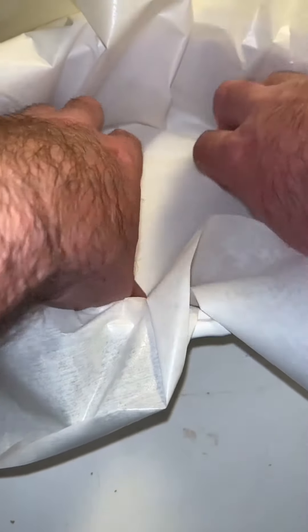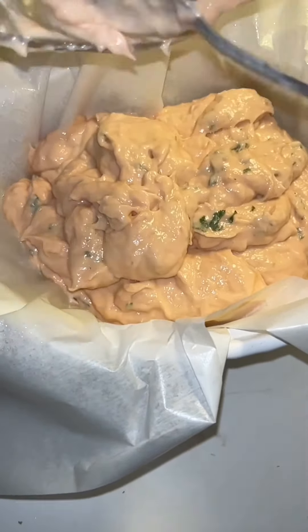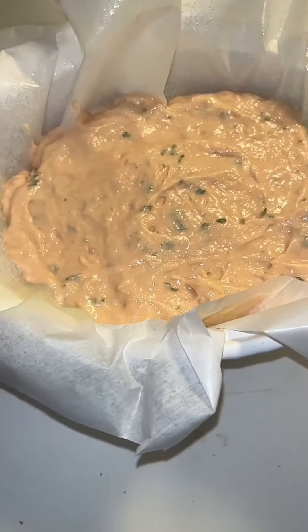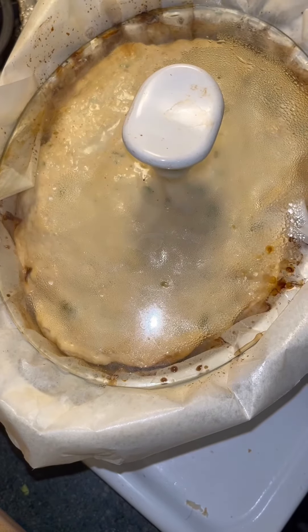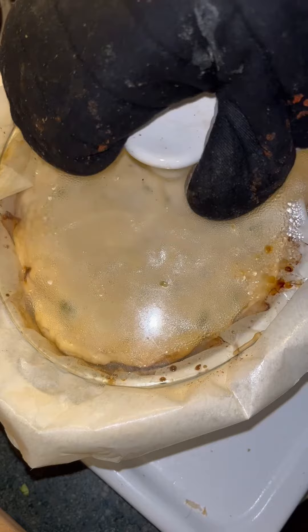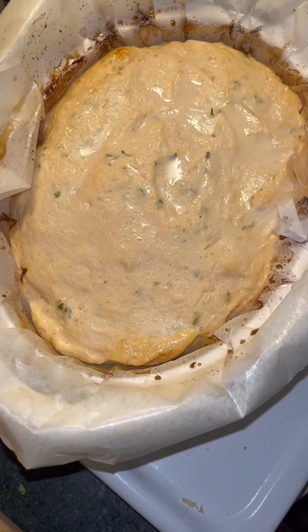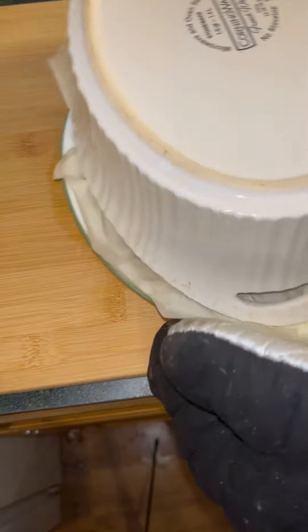In my little roasting pot I lay some parchment paper down — trust me, you're going to want to lay this down. I spread it with some non-stick spray, then put my salmon inside and spread it all evenly. I cut the excess paper off, put the lid on, and you'd want this in the oven for about one hour at 350°F. I checked the temperature to make sure it was cooked — 185 degrees, it was well cooked.